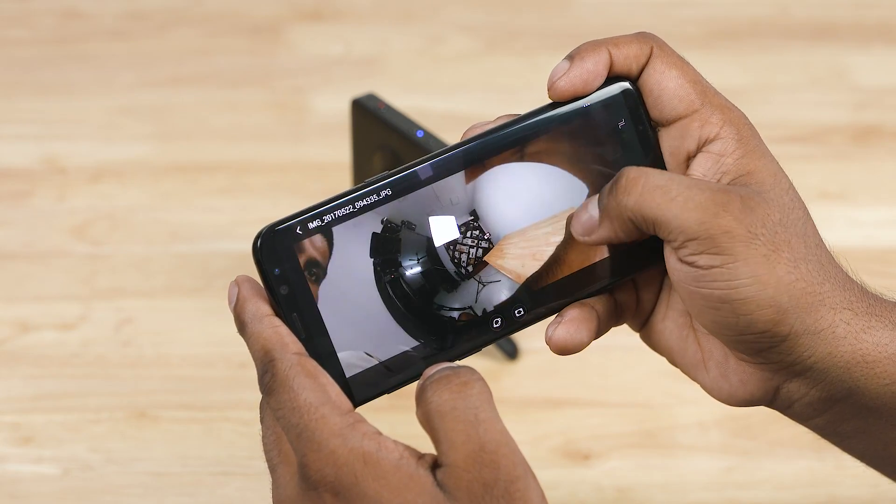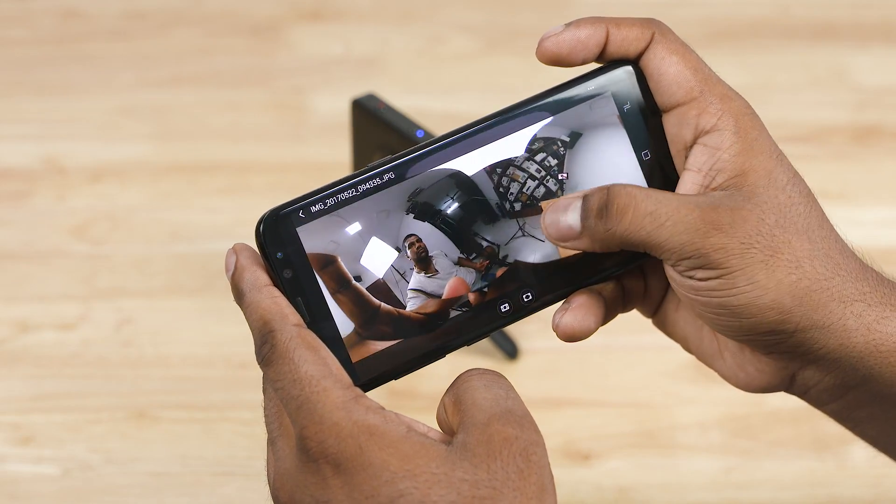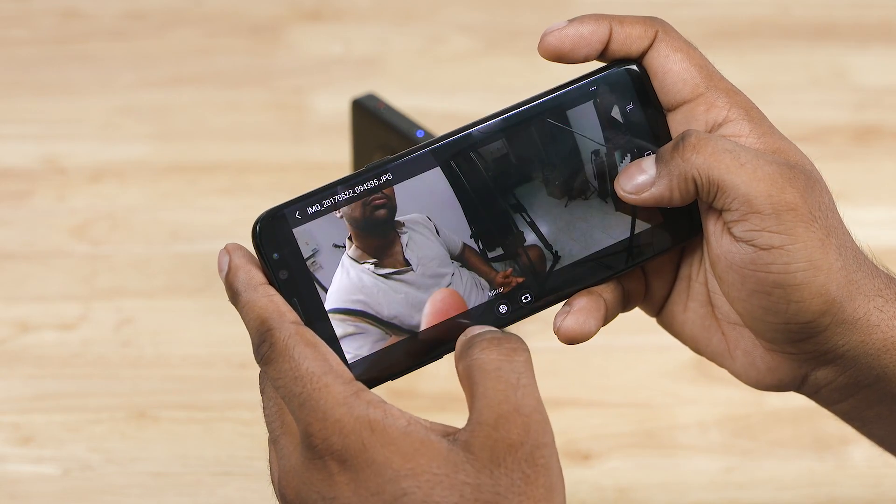For example, if you have a VR headset, you can put your phone in the headset and view the photo in an immersive 360 degree format. You can see the photo displayed in full VR view.